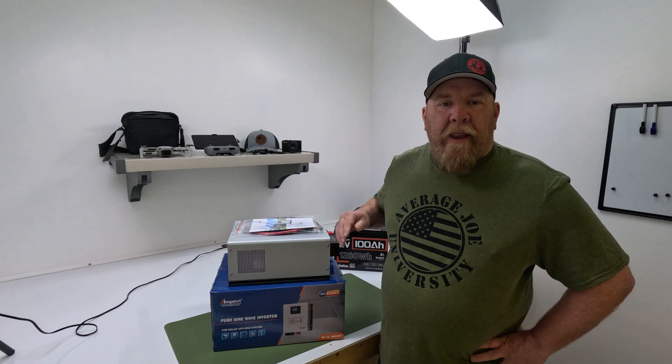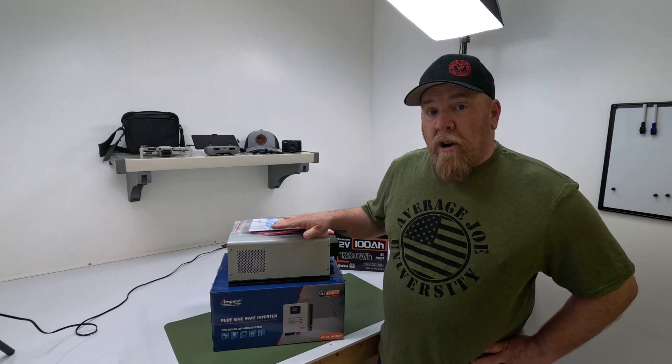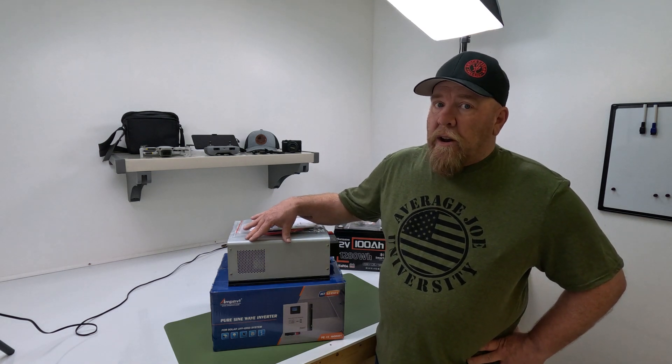We're going to give some of these away. Let's get to it. Today we're going to install and test the Amp Invit Pure Sine Wave Inverter. This is an inverter and sine wave charger all in one.